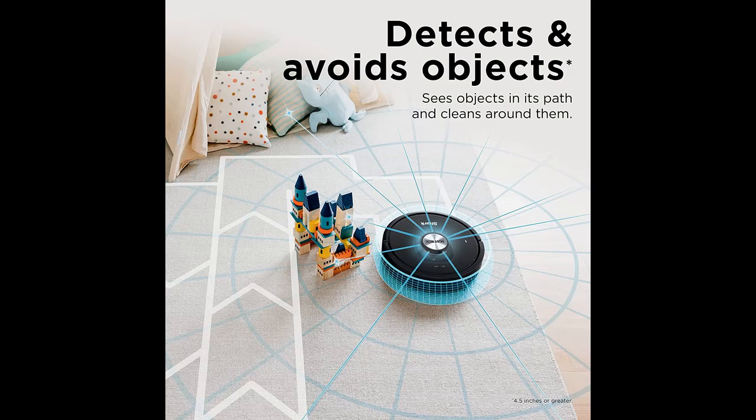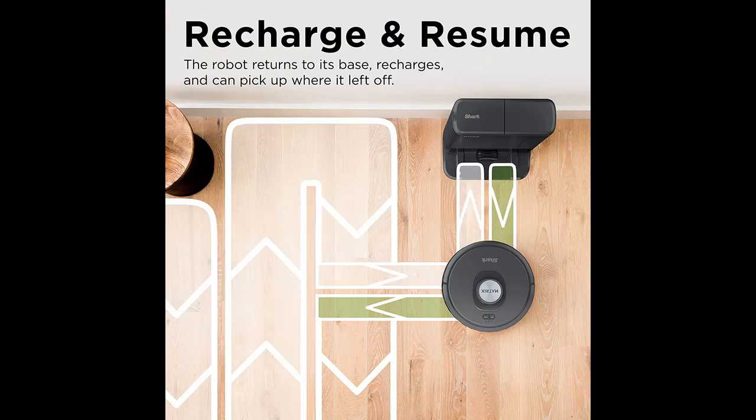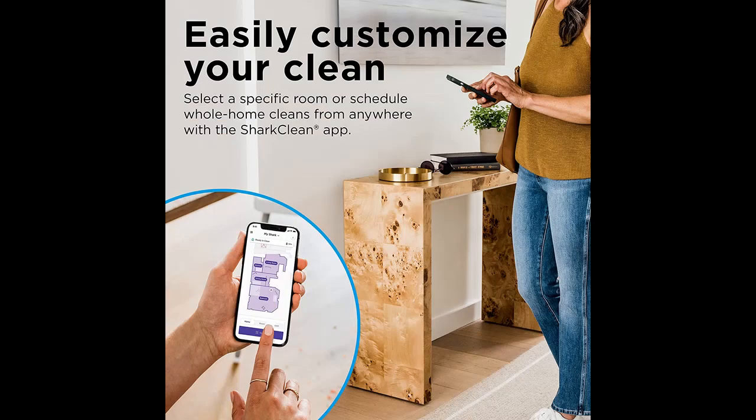Empties Itself — self-empties after each clean into a bagless base that holds up to 45 days of dirt and debris. The bagless base does not require any additional purchase of disposal bags like traditional auto-empty robots.